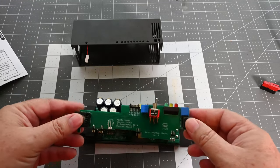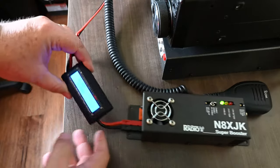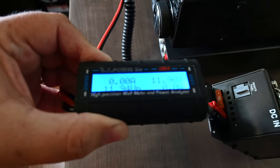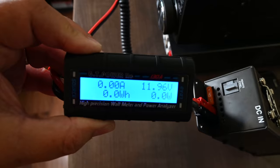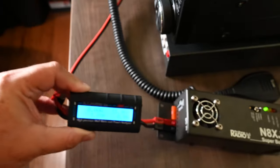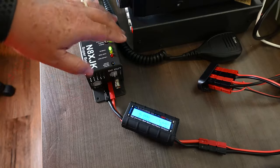Now let me show you it hooked up to the radio and how it operates. First, I have it hooked up with nothing on the output side — this is just the straight input reading. You can see nothing's going through it, so it's not drawing anything and it's just sitting in the normal phase.